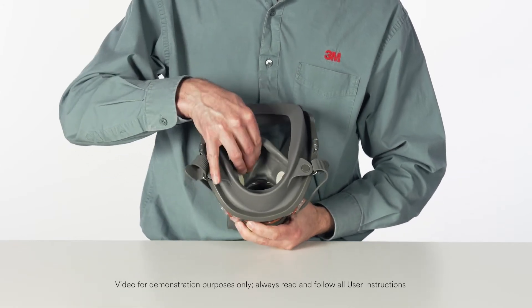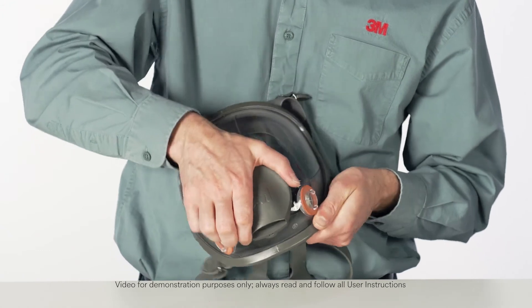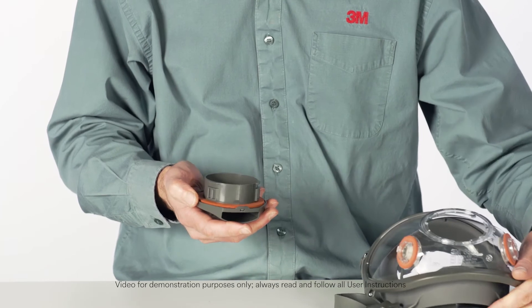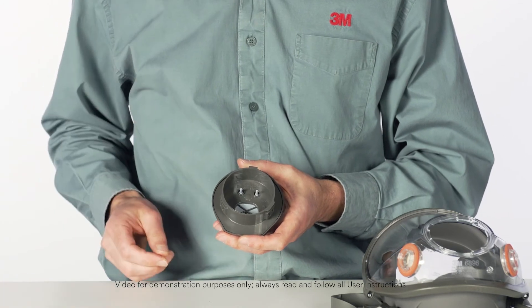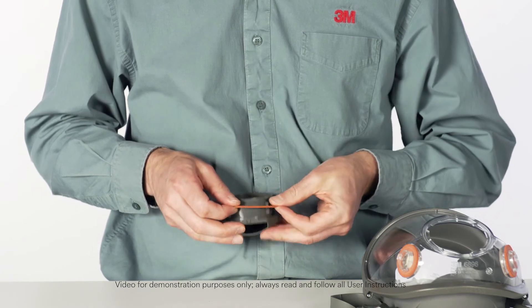Remove the nose cup assembly by pulling it away from the center adapter. Grasp the center adapter cover and twist it counter-clockwise one quarter turn to disengage it. Remove the center adapter from the lens. Remove the center adapter gasket.